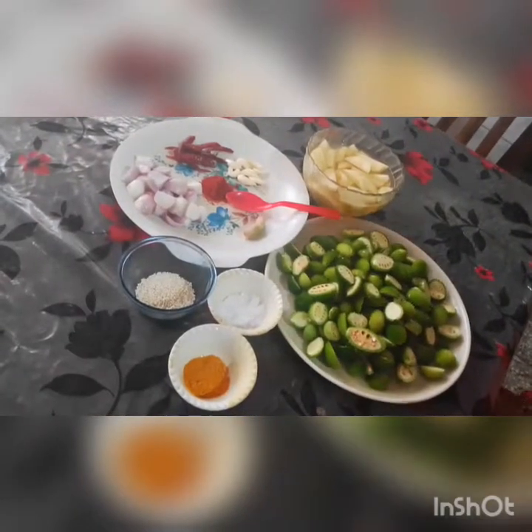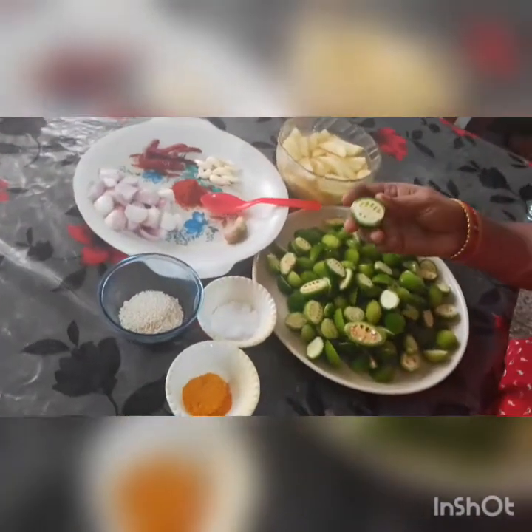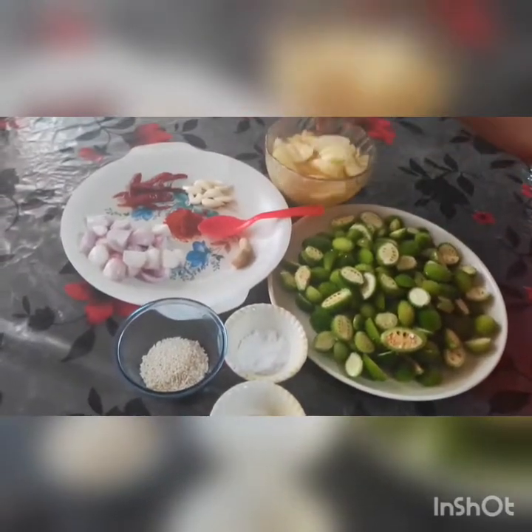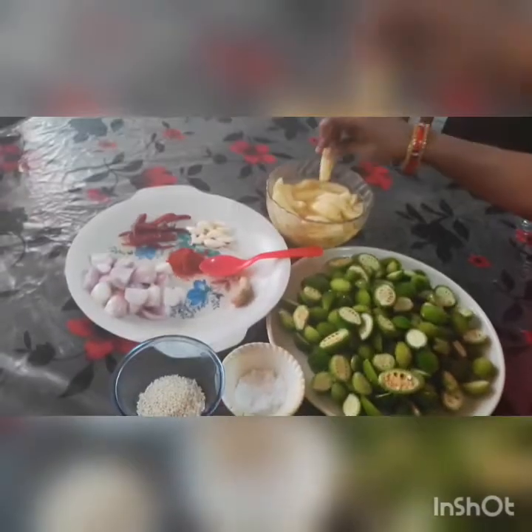Welcome to Renuka Kitchen. We are going to make this recipe. We are going to cut this recipe for 500 grams. After 13 grams we cut it in 3 grams.